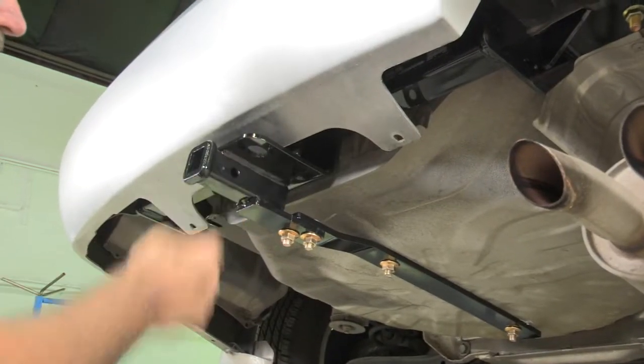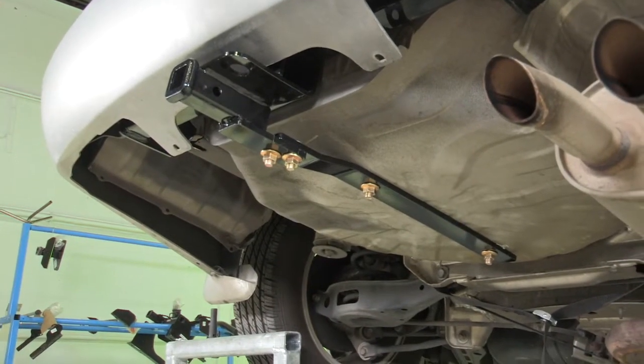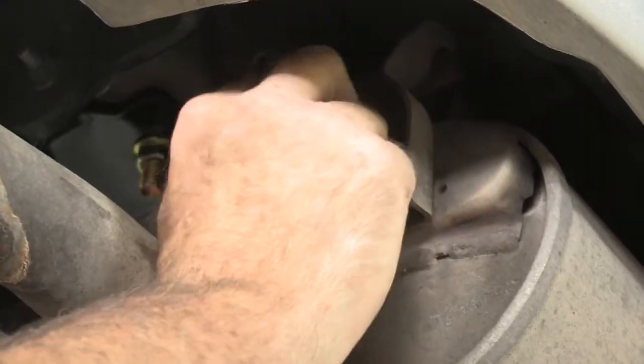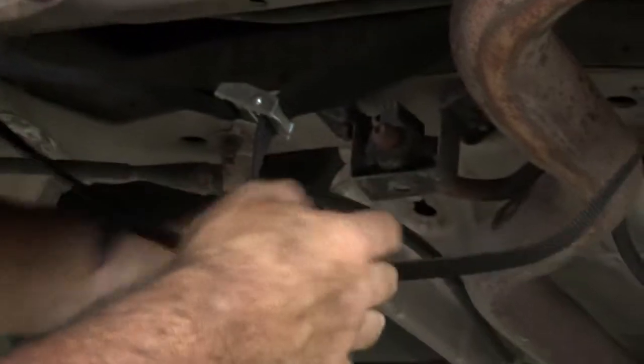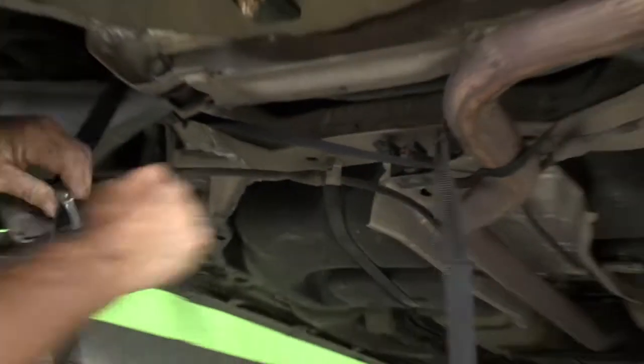The hitch is tightened down and torqued to spec. We'll go ahead and raise the exhaust back into place — and that's it for our hitch install. I'll get the brackets started and get the exhaust supported, then remove the strap.